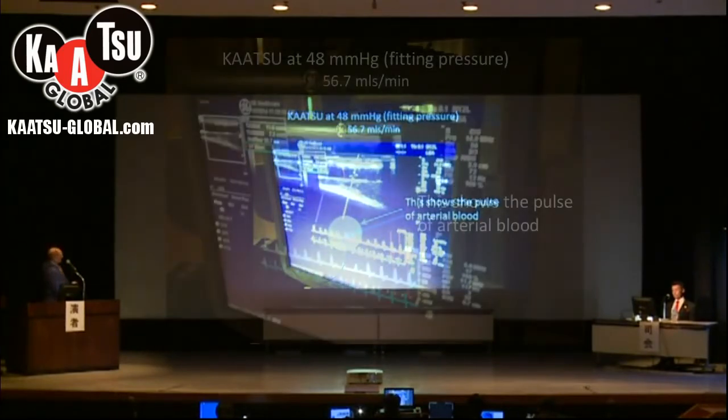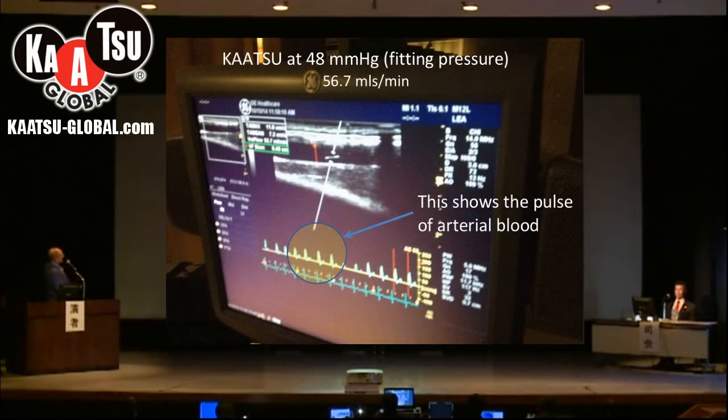This is the screen from the ultrasound unit. We have the Katsu bands at fitting pressure, 48 millimeters of mercury. What we can see here is the pulse wave of the Doppler demonstrating that we have arterial blood flow going into the arm. With various calculations we can measure how much blood flow that is — this is 56.7 milliliters per minute.